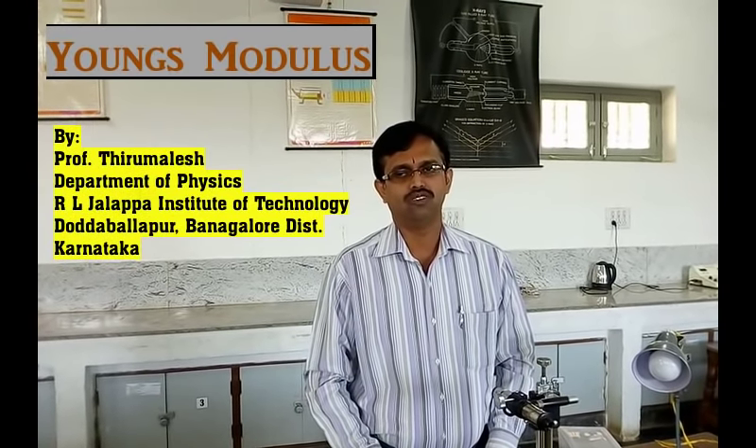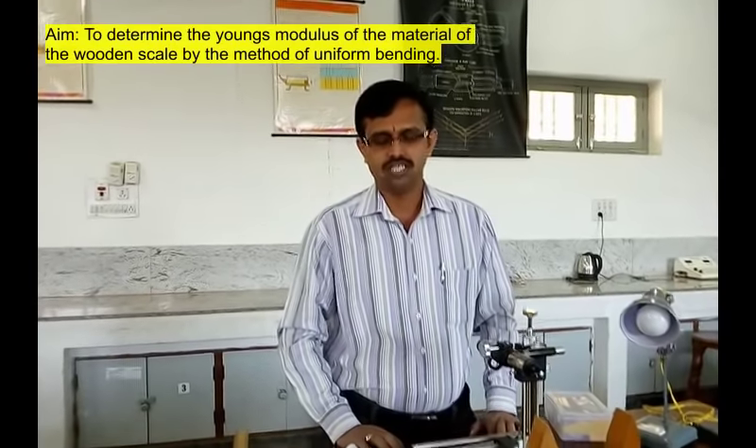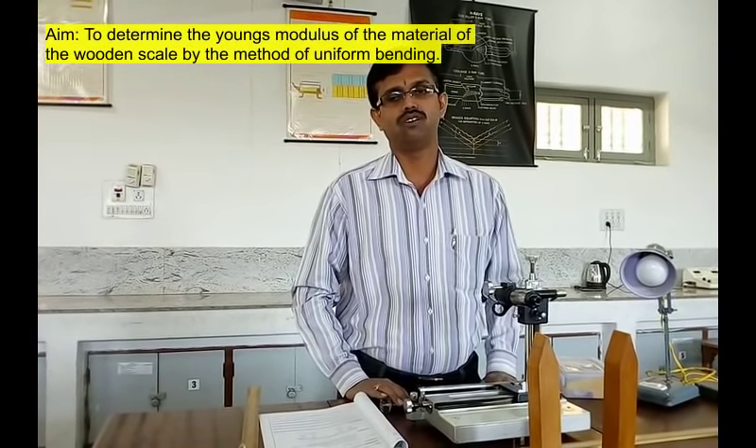Hi everyone, today I am going to demonstrate an experiment called Young's modulus. The aim of the experiment is to determine the Young's modulus of a material of the beam by the method of uniform bending.